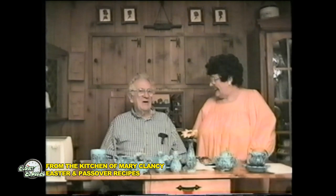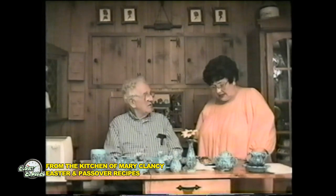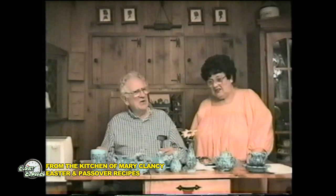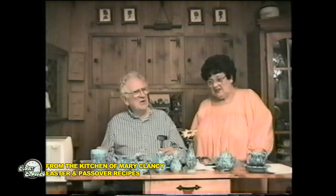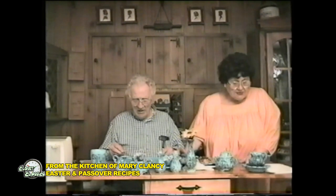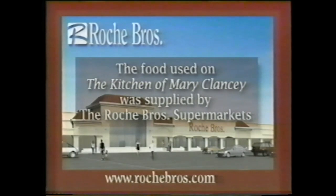You have to say goodbye. All good things must come to an end. And I'm not going to wait until Passover again to make those nice recipes. Oh, I have so many more. We made pizza on English muffins, you know, and then we made them on something else. When I make my own dough they come out good, but that's very good. I hope we see you the next time. From Mary's Kitchen. The producers of The Kitchen and Mary Clancy would like to thank Roche Brothers Supermarkets for their sponsorship.